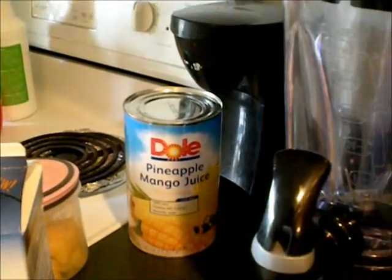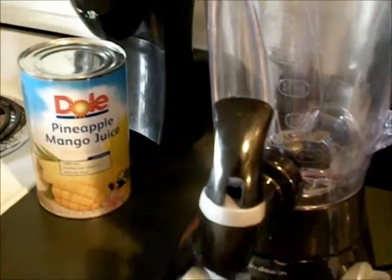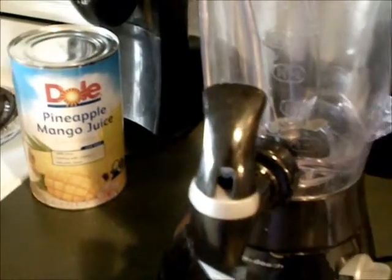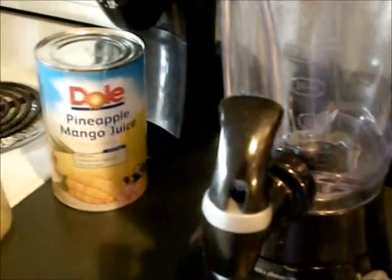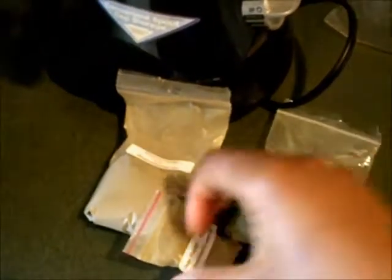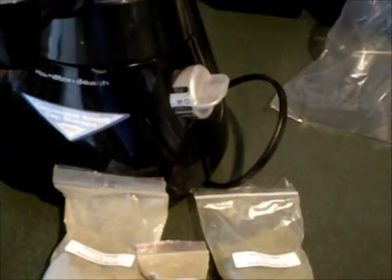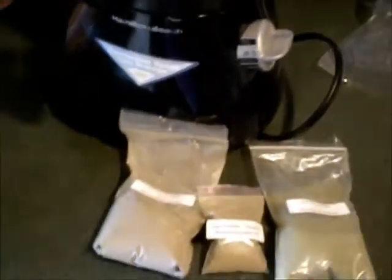What I'm going to introduce you guys to is these hair powders I put in my smoothie. I don't do this every day — I add these powders about three times out of the week. I want to give you guys a brief overview about these powders.